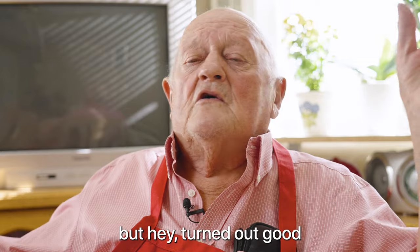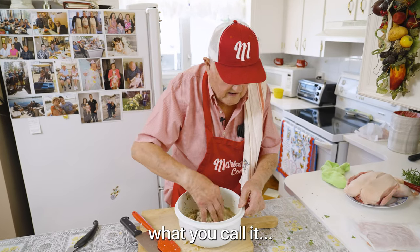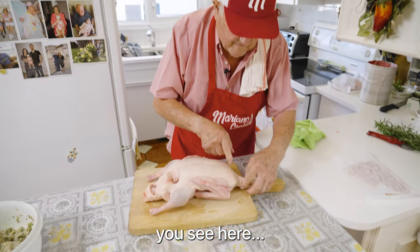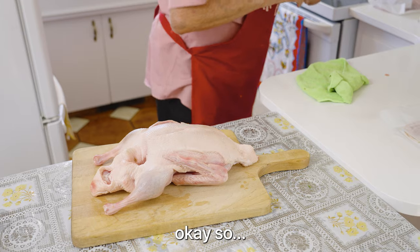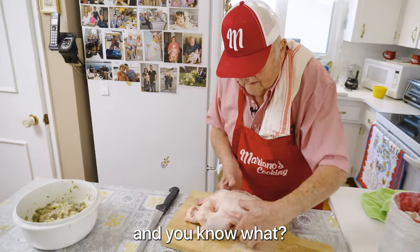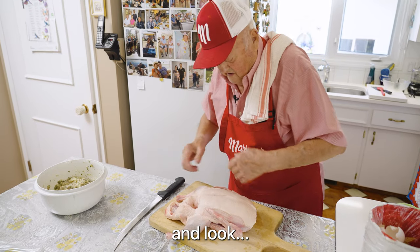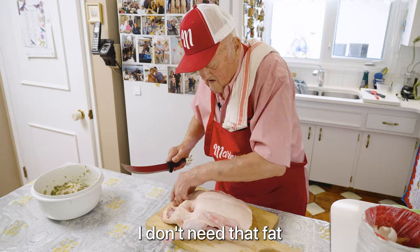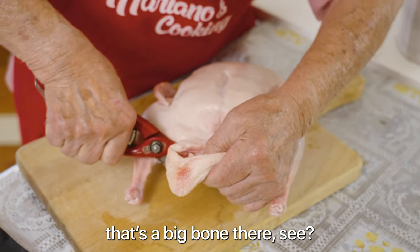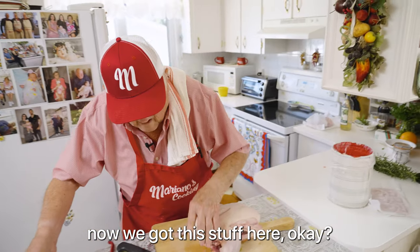But hey, it turned out good. The smell — I got all the vegetable in there. Now, like I said, we see what we can do. You see here, for me, it's a little bit too much fat, so I cut this off. I don't need this. I don't see why we need all this, really. I'm fat enough — I don't need more fat. So I do it the way I want it. It's a big bone there. I don't need this. Now we got the stuffing here.